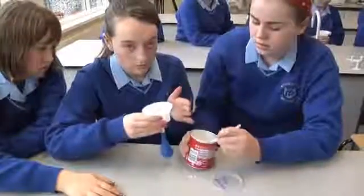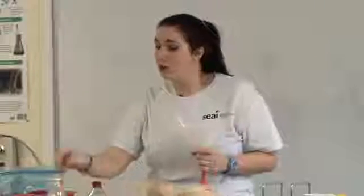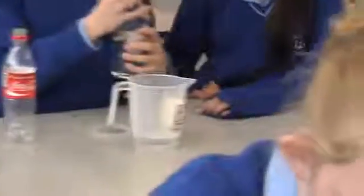And the girls in the front, what I want you to do is fill half a cup of this. Find the cup side on the measuring jug and fill half a cup full of vinegar, and I want you to put it in your bottle. Keep going until it's completely full.